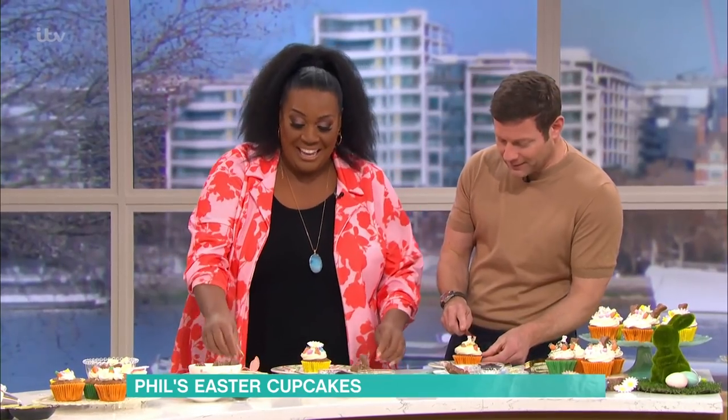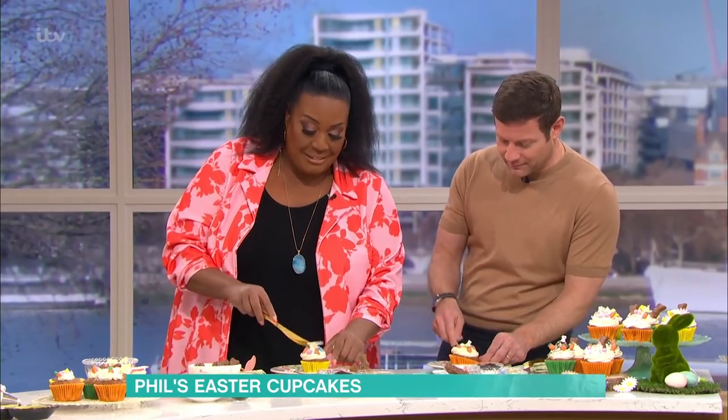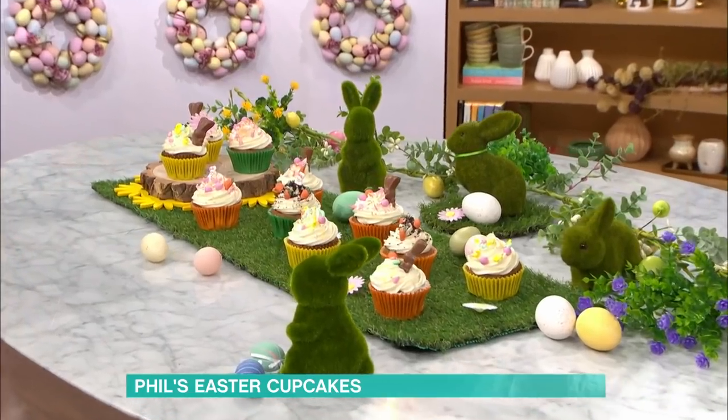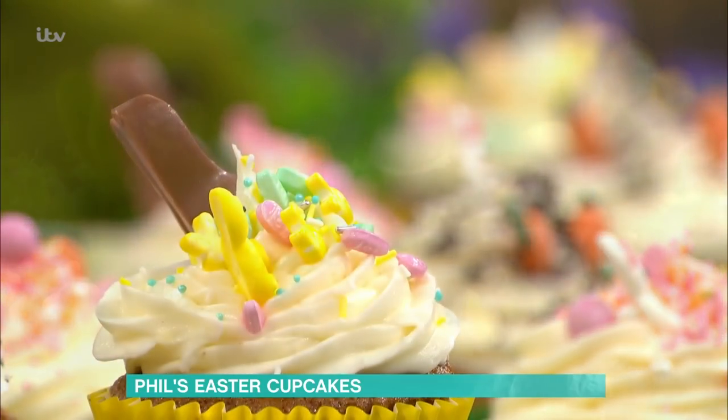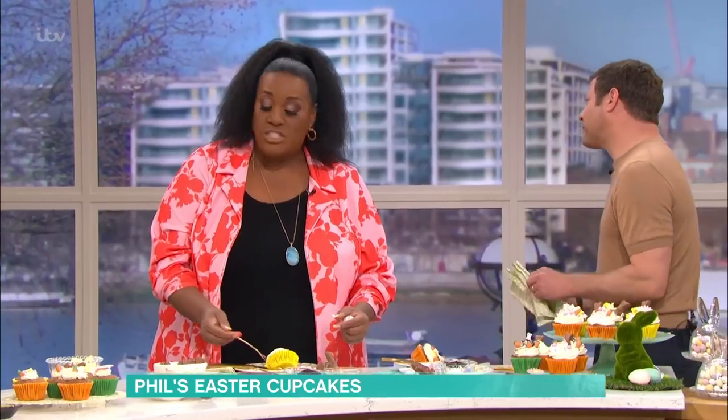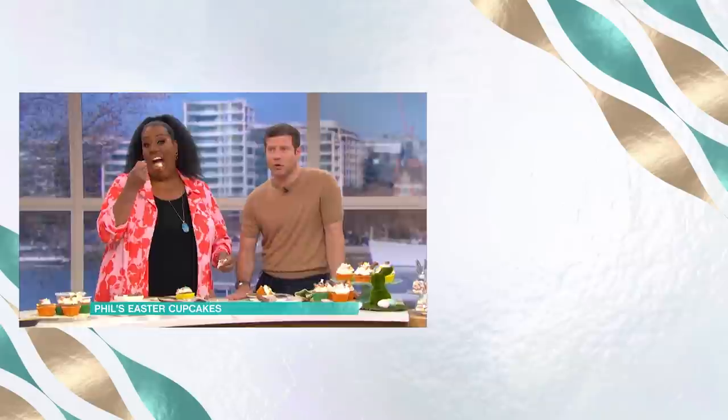Open your cupcake — go on, get involved. Oh gosh, I'll have a little taste. Look at the texture. It's not heavy, it's not leaden — oh Phil, it's just nice. You are the best. No, I'm just a cook, that's all I do. All the recipe details today and more delicious ideas from Phil. Download the free This Morning app.